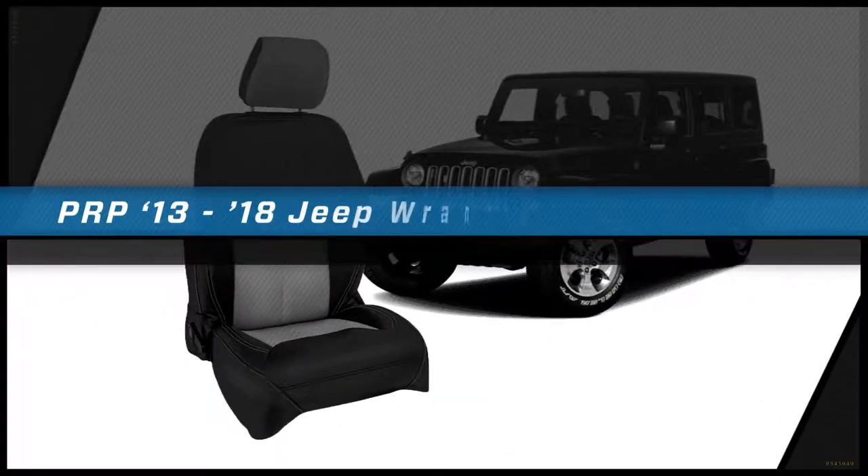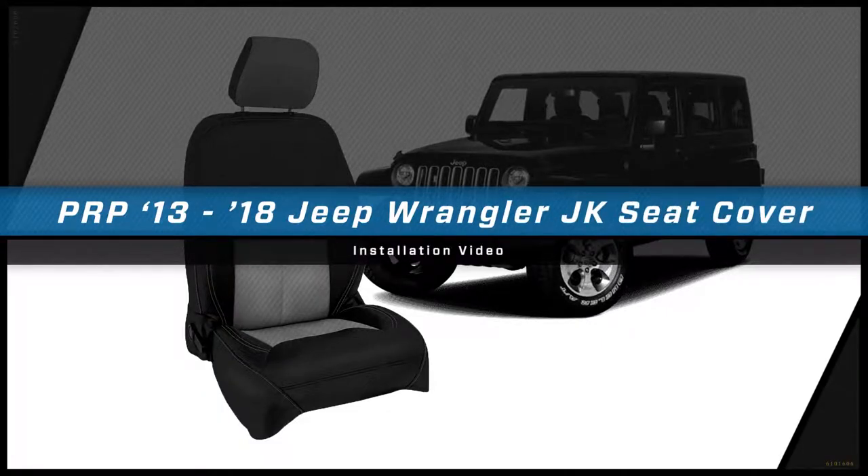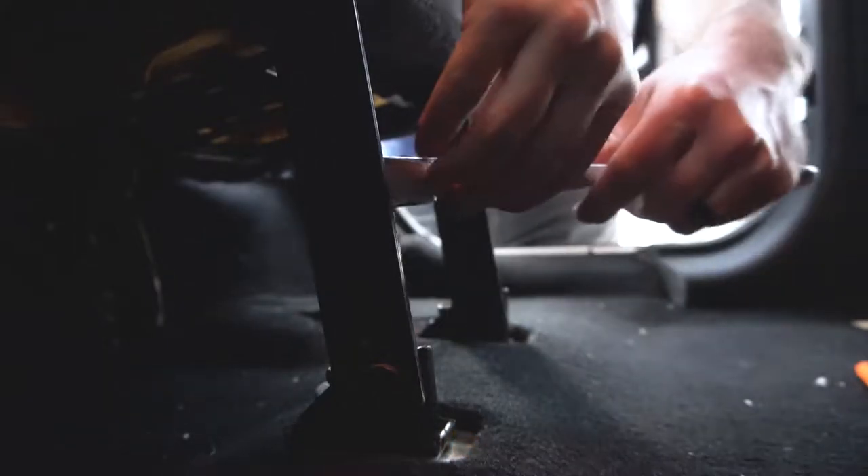Hey, this is Zach with PRP Seats, here today to show you how to install our 2013 to 2018 JK Seat Covers. You're going to remove the four bolts holding the bottom of the bench to the floorboard.